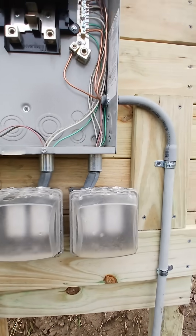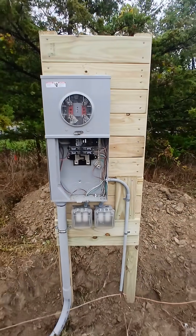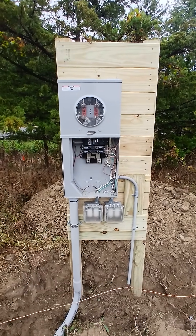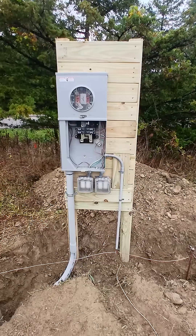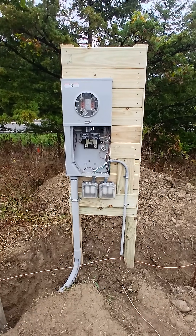This should all be up to code and ready to go. I spent the last four days installing the power pole and this temporary service panel, and I'm ready to call for inspection. I got the paperwork today to apply for the permit and inspection.